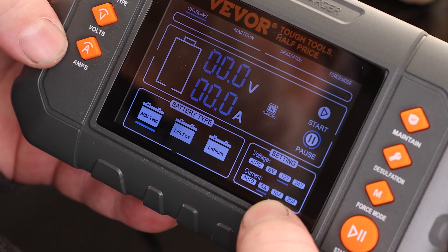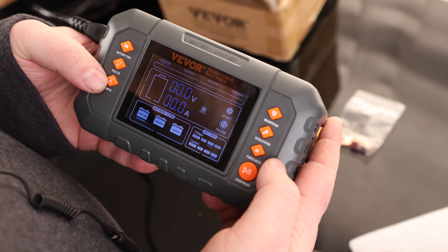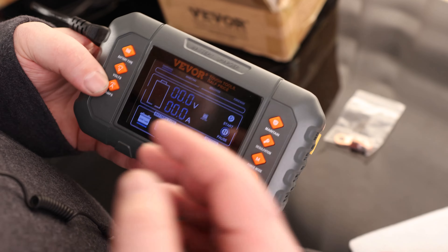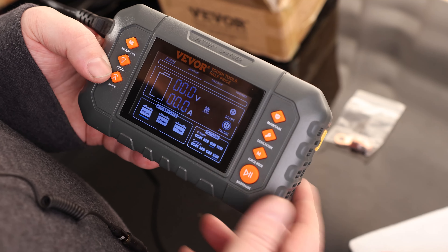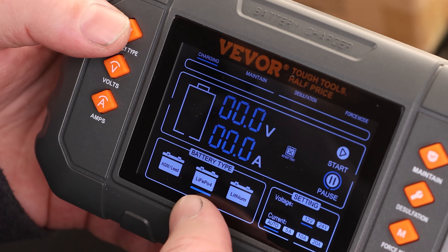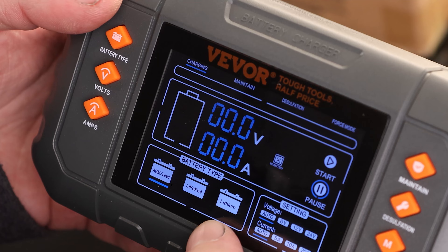So right there is set to 12 volts, and we can set it for 5 amps, 10, or 20 amps. That's going to be more important if we need to go into force mode — if we have a battery that is completely dead, you can force power through it, but you want to make sure you're setting the correct voltage. We've got lead acid, LiFePO4, and it can also recharge lithium batteries, which not all chargers can do, so that's excellent.